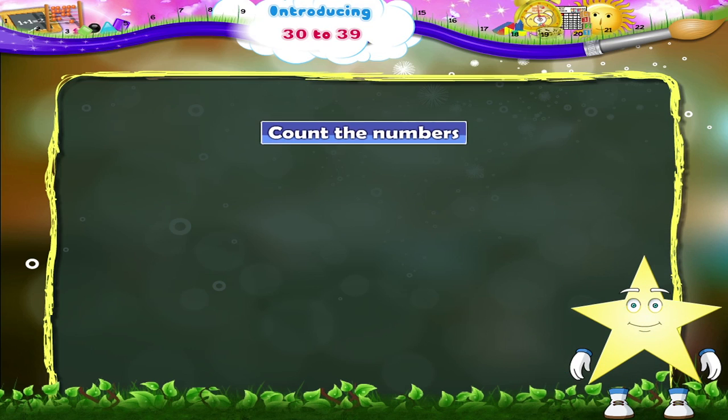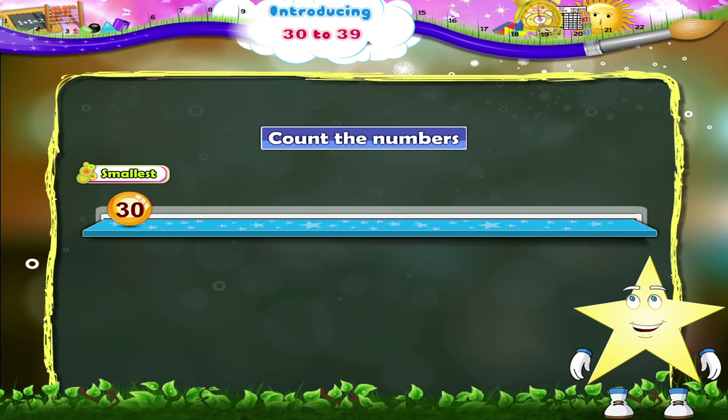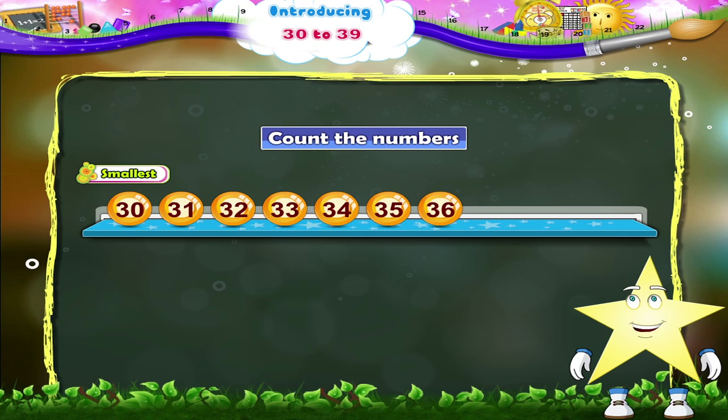Let's count the numbers again, beginning with the smallest: 30, 31, 32, 33, 34, 35, 36, 37, 38, and 39.